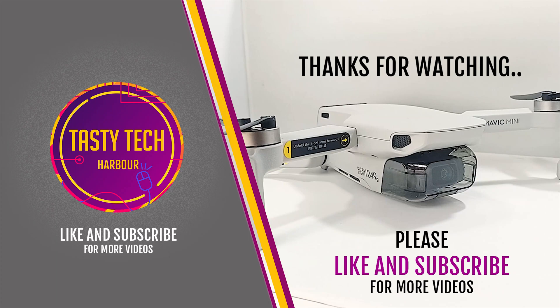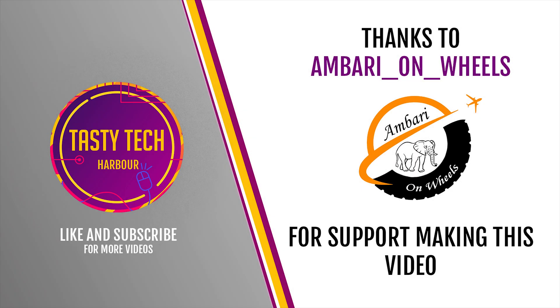Thank you guys for watching this video. Please hit the like button if you like it, and subscribe to this channel for more videos. I'd also like to thank Ambari on Wheels for their support in making this video. Thank you very much.